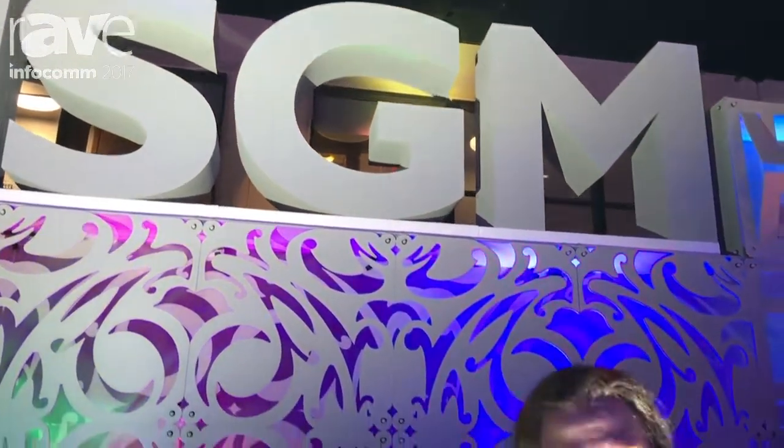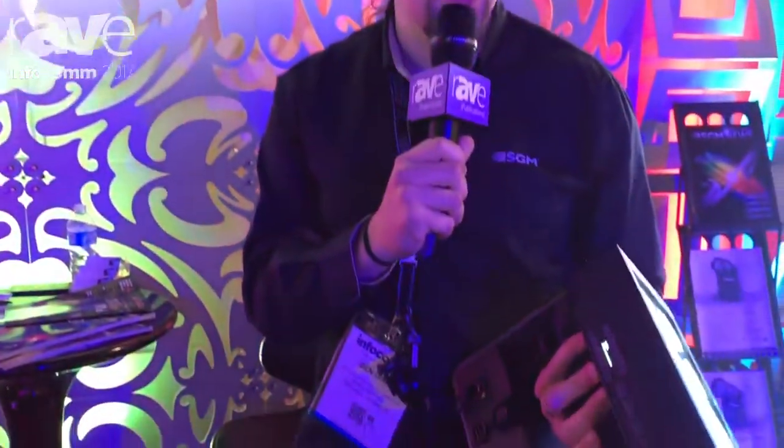Hello, this is Ben Diath from SGM Lite. We are here at Infocom Orlando 2017.